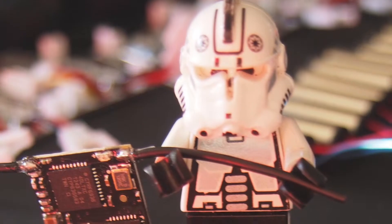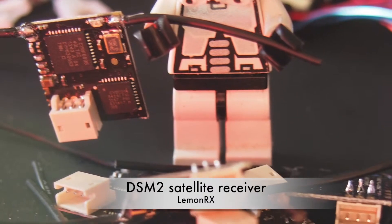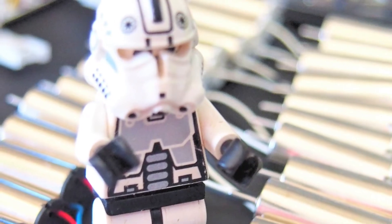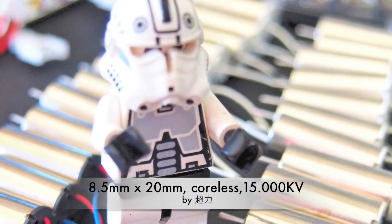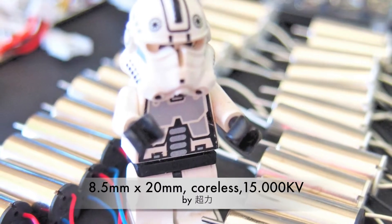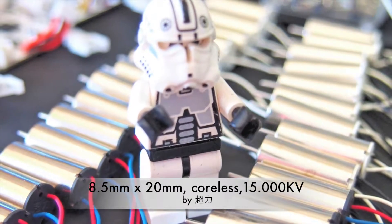DSM-2 satellite receivers, less than 1 gram, from Lemon RX. The motors are 8.5 x 20 mm coreless, weighing 4.9 grams with a ridiculous head speed of 15,000 kV. Designed and produced by our friends at Chao Li.